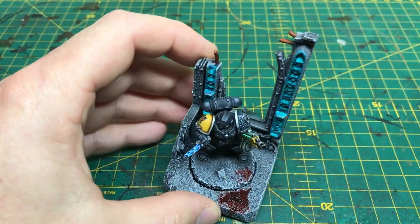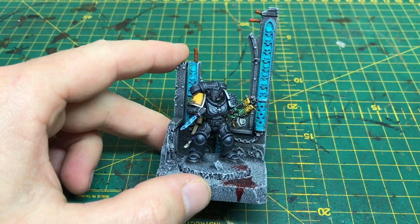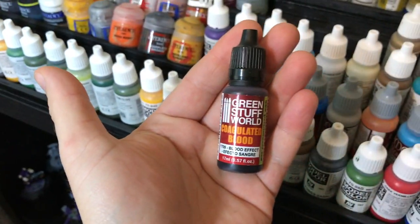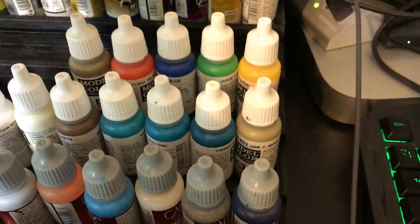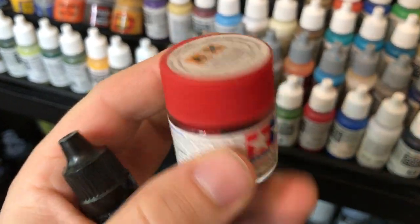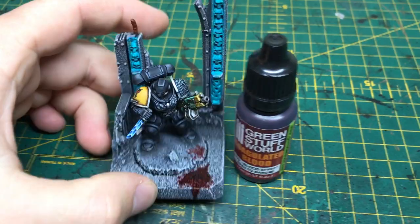The base is just some cork and then it has been dry-brushed up through the greys. And there are some blood effects — for those I used Green Stuff World Coagulated Blood. I used to use Tamiya Clear Red X27, but it's not quite the same, and it stinks. So that's how we did the blood effects on his base.